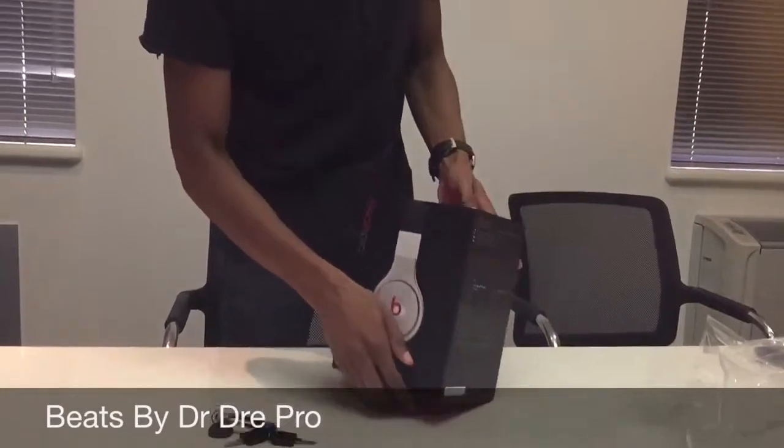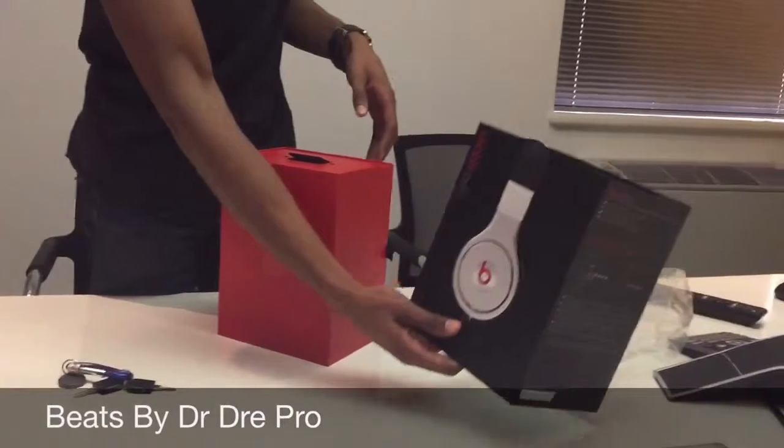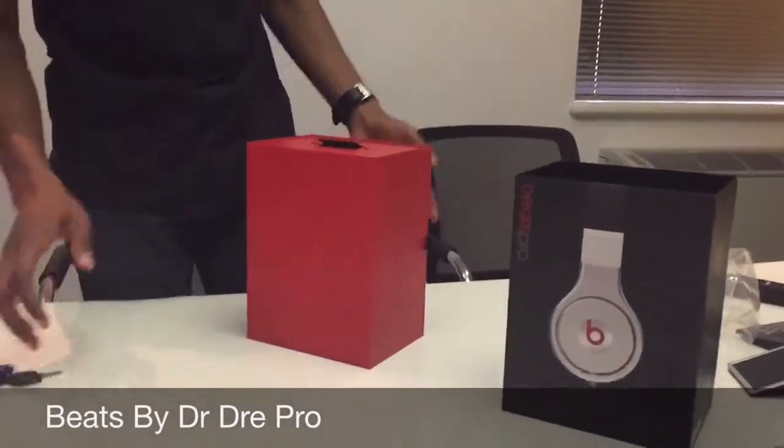Shoutout to One Day Only — they sent me this over. Shipping took about five days. So there we have it.